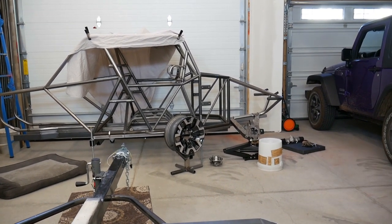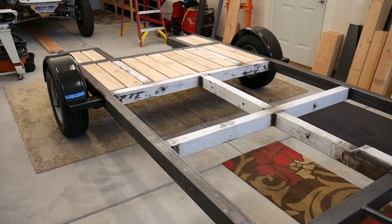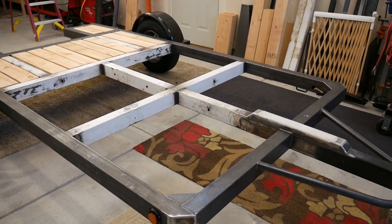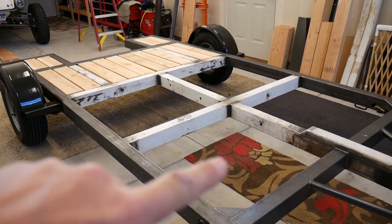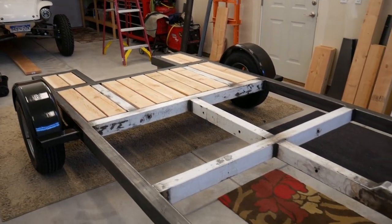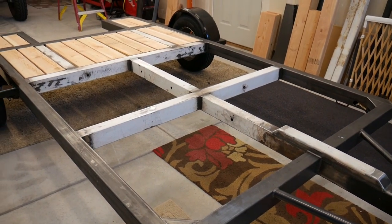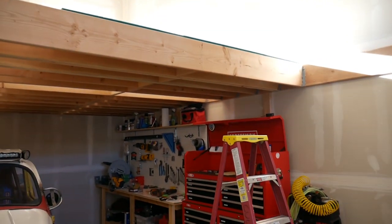I'm still working on the trailer project. It's come along quite a ways — it is back at the point where I can actually use it. It's got lighting and all that stuff. I'm obviously still working on the decking, and then once I've got the decking done I need to make the ramps on the back, and then at that point it'll be ready to go get the inspection so that I can retitle it as a utility trailer.